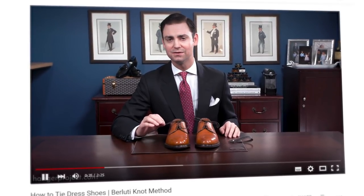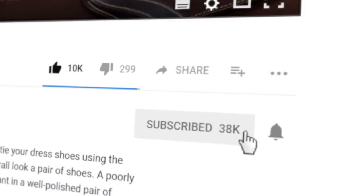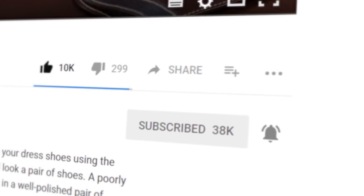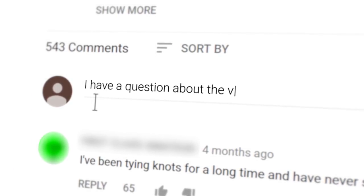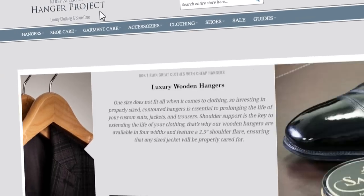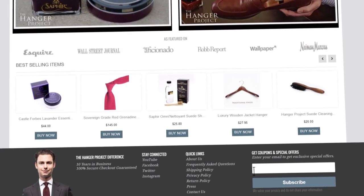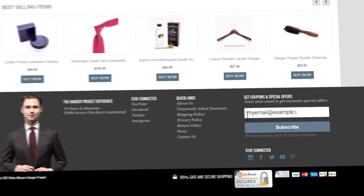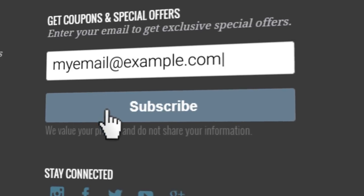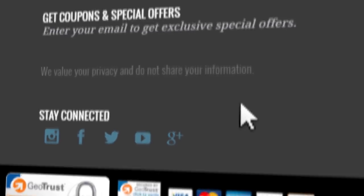If you enjoyed this video, give us a thumbs up and please subscribe to our channel and turn on your notifications by clicking the bell to the right of the subscribe button so that you can learn whenever we release new videos. If you have any questions or comments about anything we discussed on this video, please ask them in the comment section below. And of course please visit hangerproject.com, where we have the largest, most comprehensive collection of luxury garment care and shoe care accessories in the world, as well as many other incredible products for the well-dressed. While you are there, subscribe to our newsletter to receive notifications of new product launches, promotions, as well as a weekly digest of all the videos we publish here on our YouTube channel.